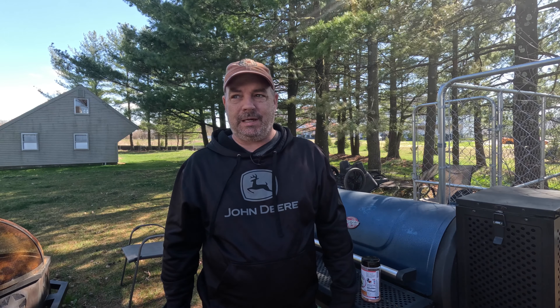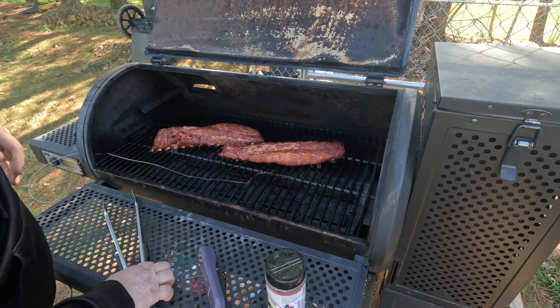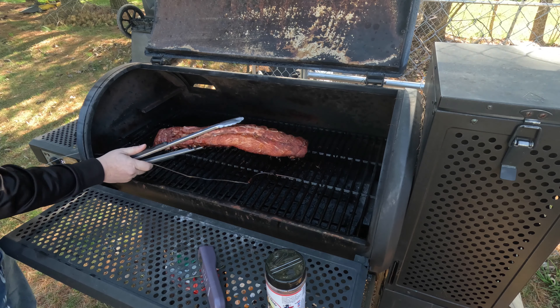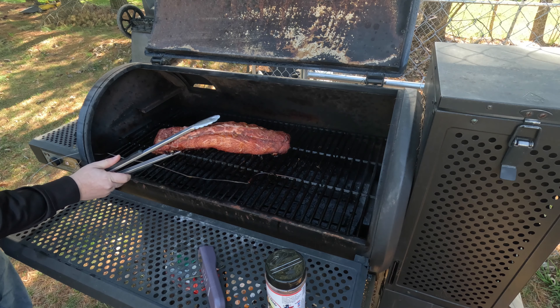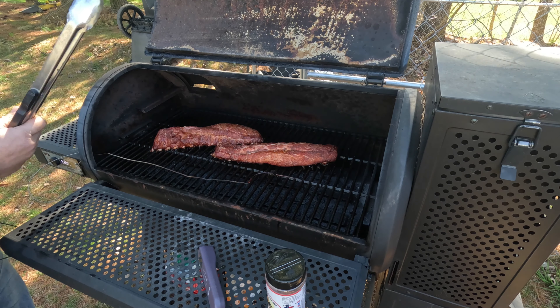It's been a little over three hours and the temp's been going between 275 and 300. I haven't even looked at them yet — let's see how they're doing. Oh, they're looking pretty good. Got some good color on them. Doing the bend test — not seeing any cracks, so they're not ready yet.